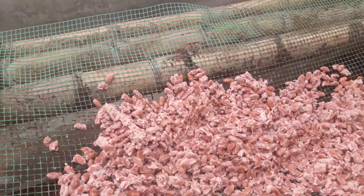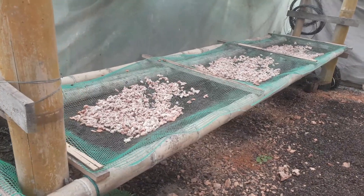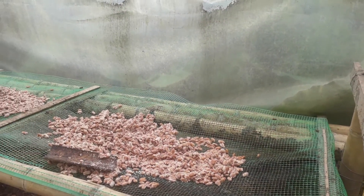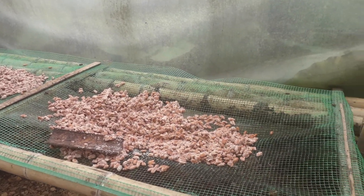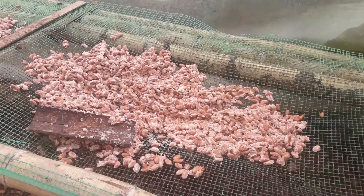I just wanted to show you guys this part of the process because I don't think this is a part of making chocolate that a lot of people get to see. We've got six racks in here with about 100 pounds of raw cacao drying out. That 100 pounds of raw cacao will give me approximately 33 pounds of dried cacao.